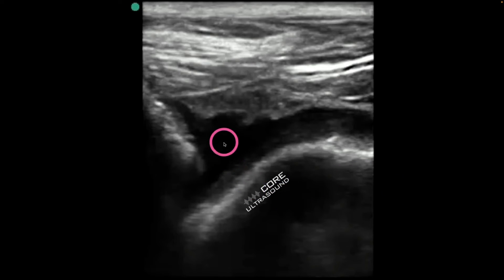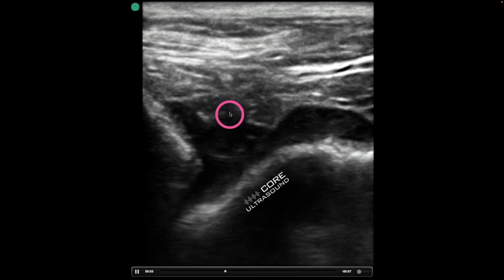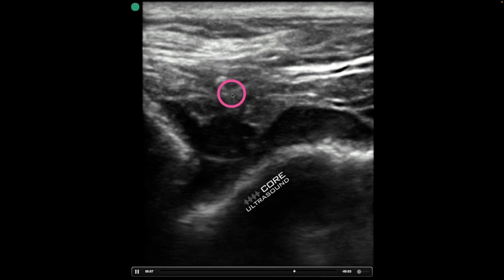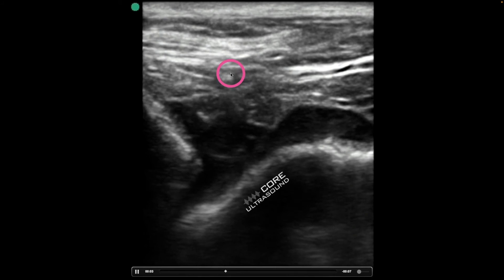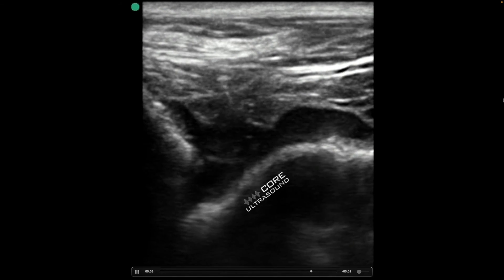This is an ankle joint — this is cephalad, this is caudad. This is an example of performing this way out-of-plane technique. I'm relatively midline here; I don't have great needle visualization, but I can see some tissue movement and some hyperechoic material. I know I'm going straight down, and I go ahead and aspirate.